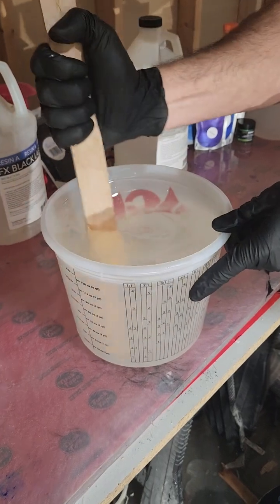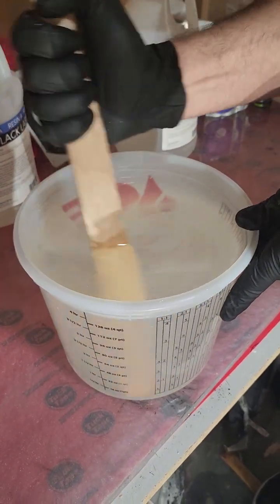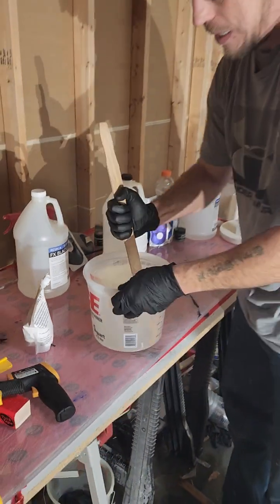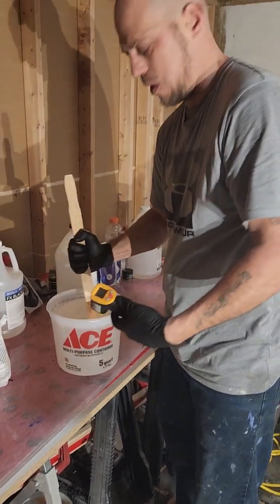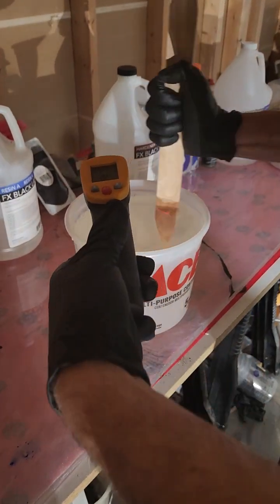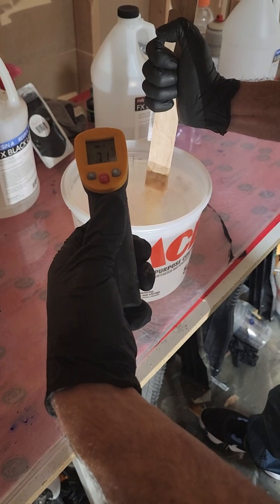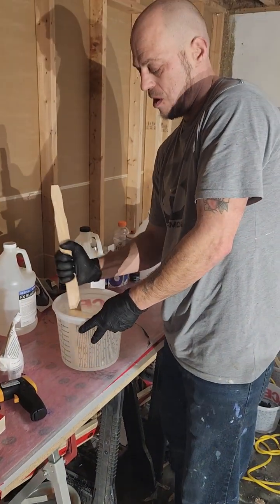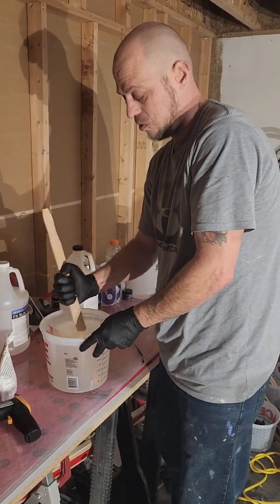Get a good look — see how milky and thick and cloudy that is? We're going to keep this same process up for the entire mixing time, keep checking it. My son Jay is helping on the camera today. We're at 73 degrees right now — we've got quite a ways to go before we hit 85 degrees. We're going to save some footage and bring you back when it gets closer to show you the difference.